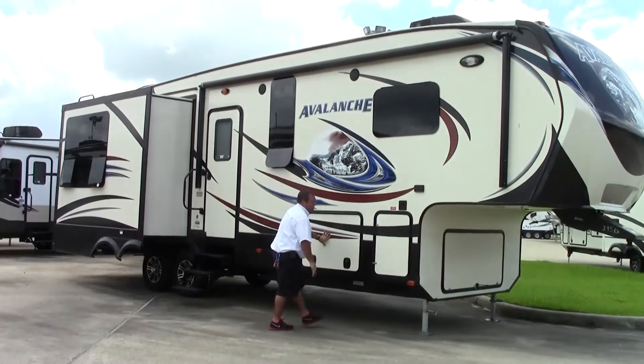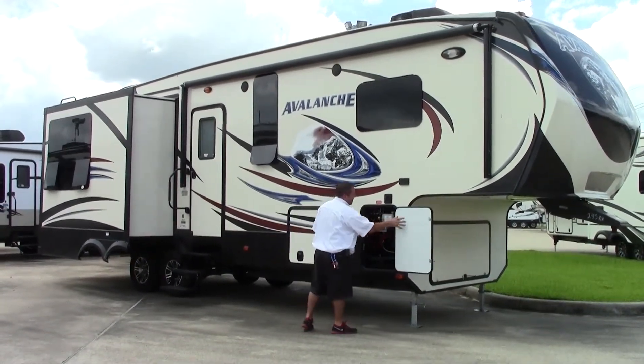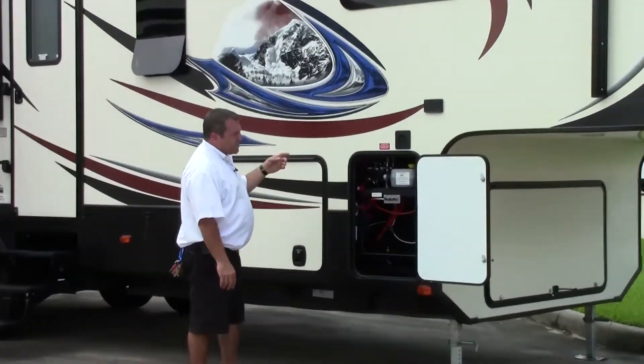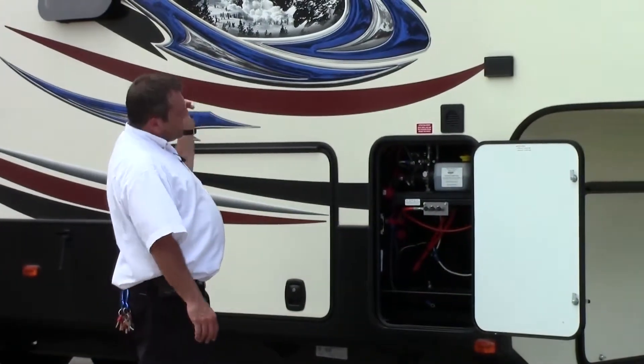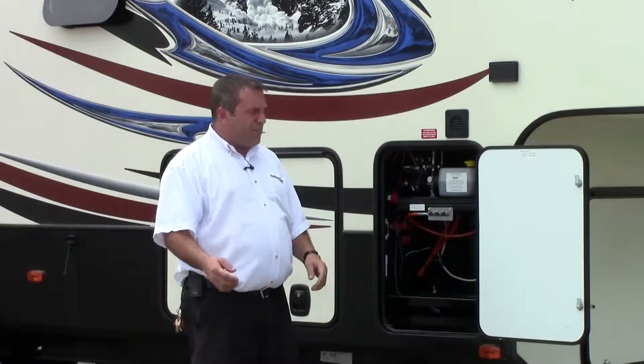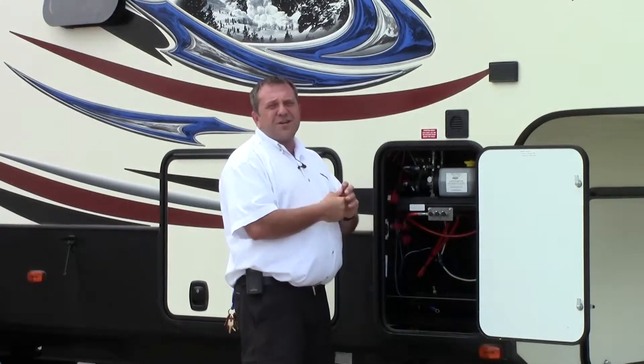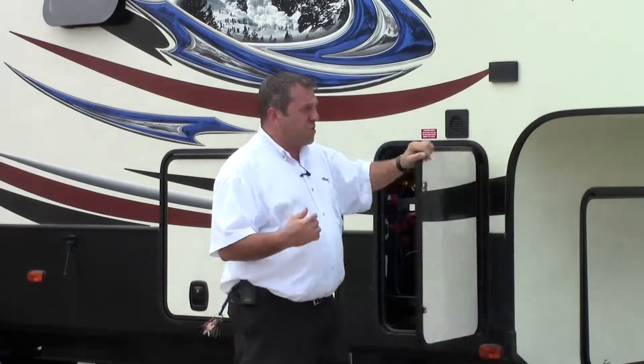Another neat thing I like on this side of the coach is they actually have access to the hydraulic. So if I wanted to utilize only opening one slide or the other - there are three slides on this coach - I could actually tell the coach from here which slide I wanted to open. So if I stop at a rest stop and just need to run into the kitchen, I can do it right here without going inside and hitting a bunch of controls.